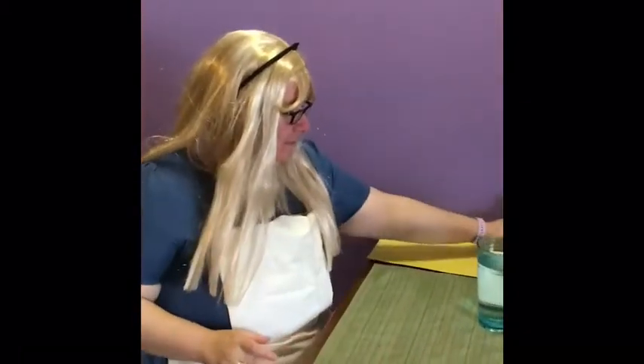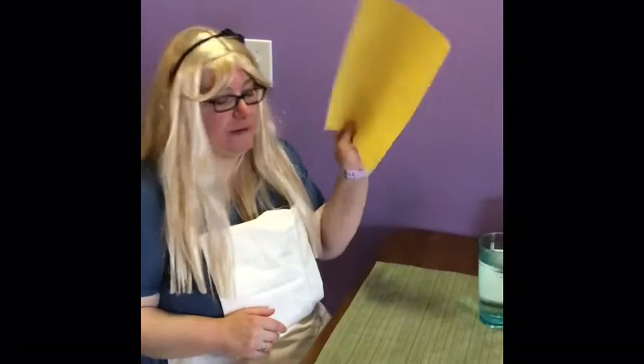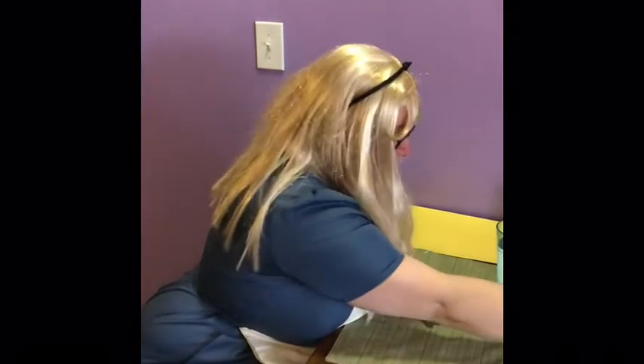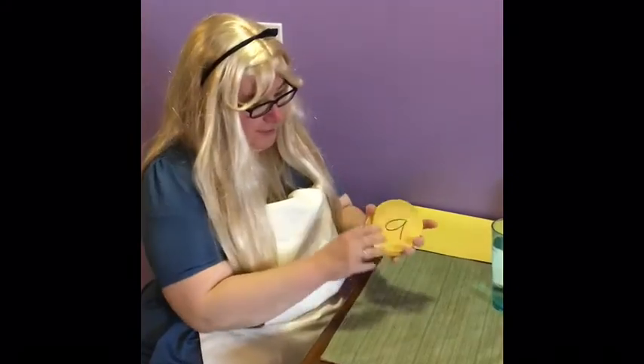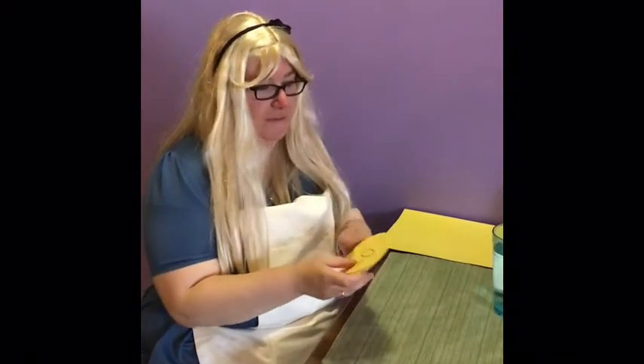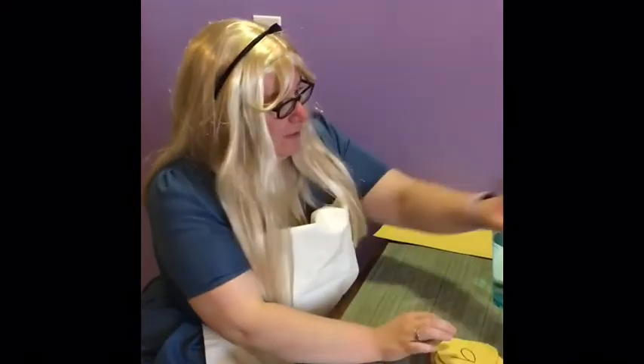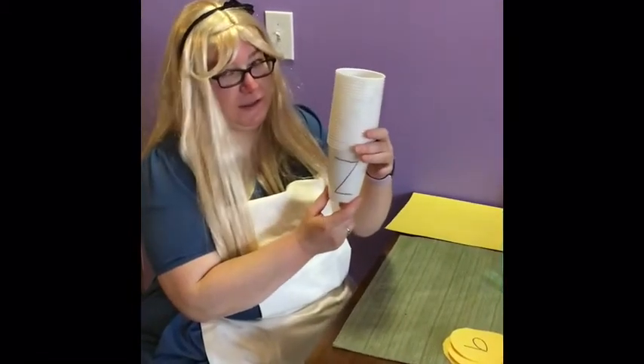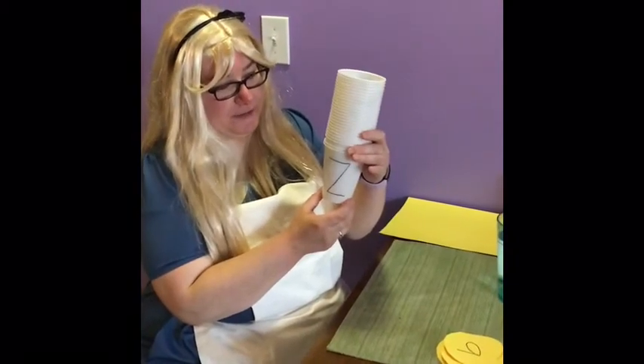I used some cups, some paper, a sharpie, and some scissors to create this fun exercise. I have here all of the letters in lowercase written on some circles of paper. These are our saucers to our teacups. Right here, I have teacups that have the letters of the alphabet in uppercase written on them.